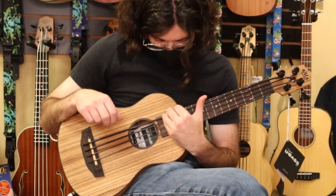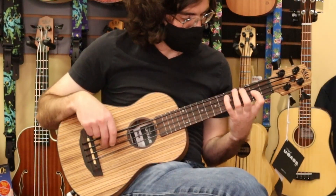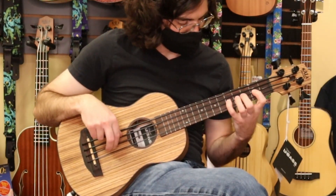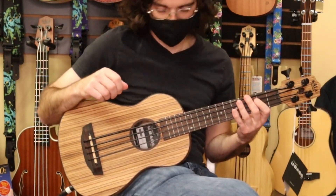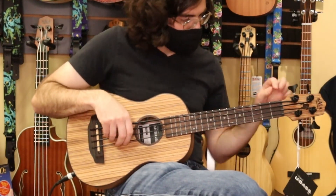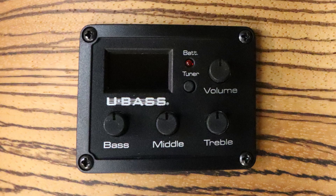Now let's talk about the cons. The first con is just the normal one with every U-Base: the Thunder Black strings, as well as pretty much any of the polyurethane strings, are just a little bit sticky. That stickiness causes a little bit of string noise, and your fingers kind of stick to the strings, which can take a little getting used to. But it's not a real con — it's just something that all the U-Bases share. With this particular model, the EQ when set to flat is slightly muddier than the Bamboo or the Wanderer was. So you may want to take a little bit of mids out, boost the treble a tiny bit, and you may want to take a little bit of low end out on this one, although you might not have to.